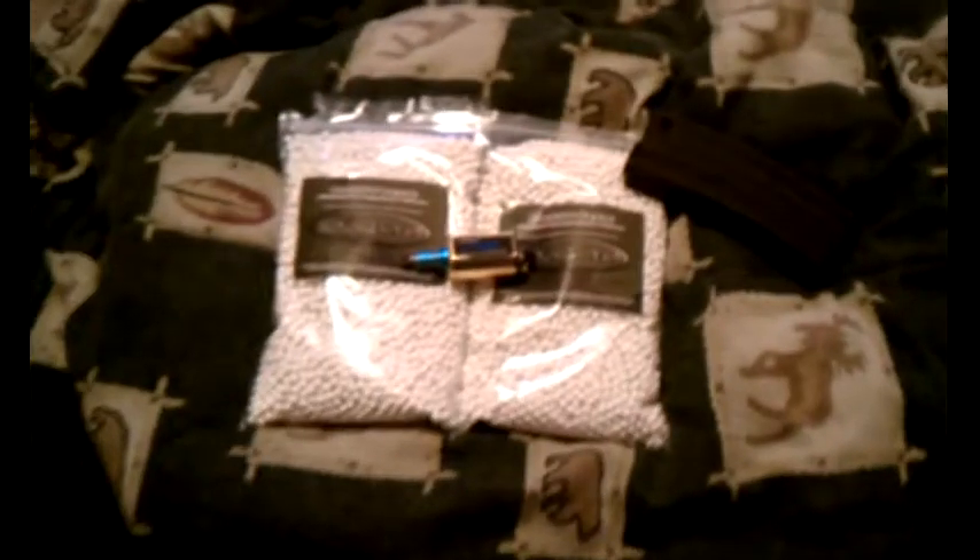Hi guys, Justice from Awar Airsoft here, and today my shipment came in from evoc.com.